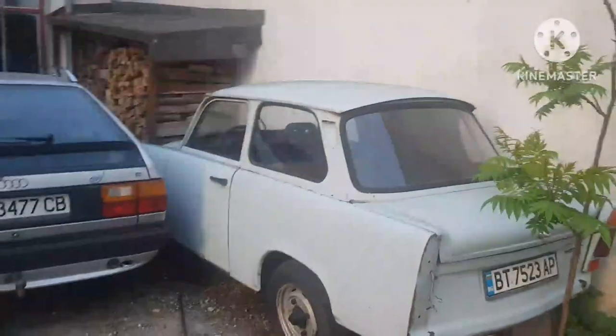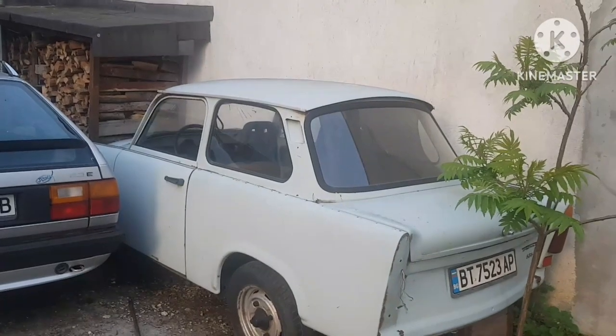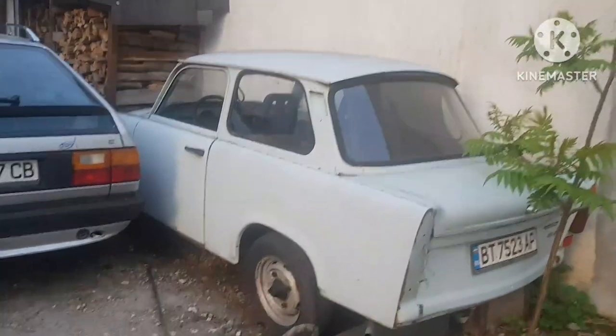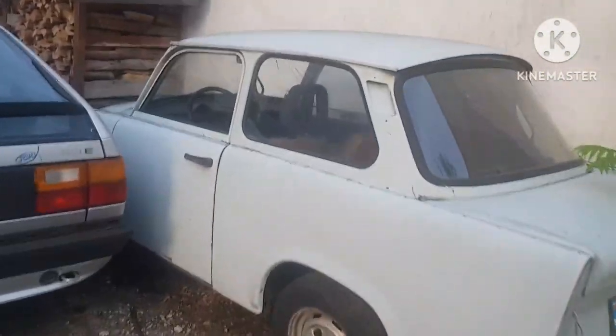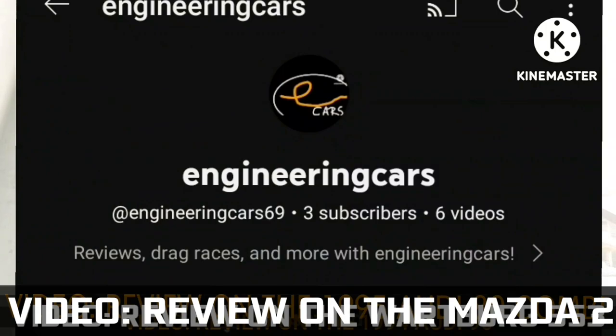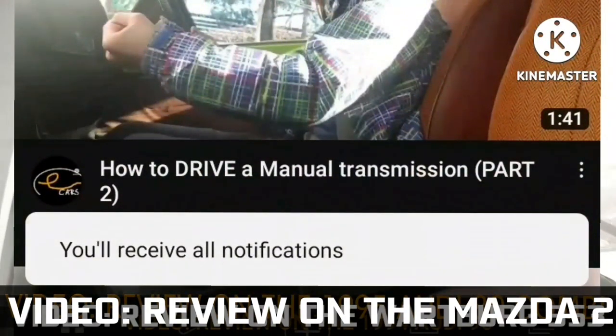Hello everyone, Engineering Cars here. So this is a 1990 Trabant 601S and we're going to do it — I'm going to talk around and do everything. Before we do that, make sure to subscribe to this channel and hit the bell icon to turn every single notification on. That way you'll never miss any updates.